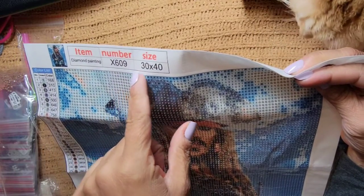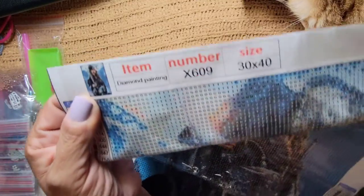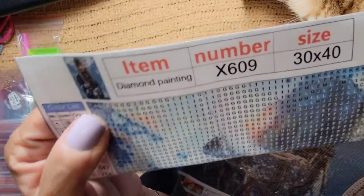The number information says it's 30 by 40, and there's the thumbnail right there.